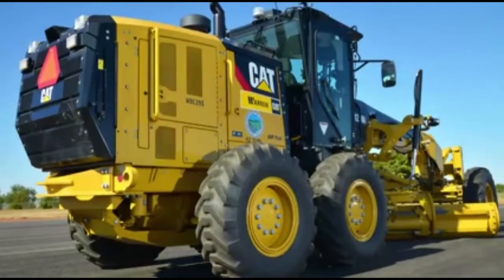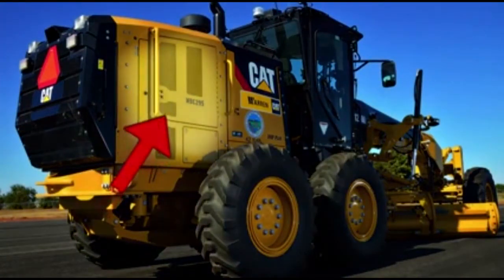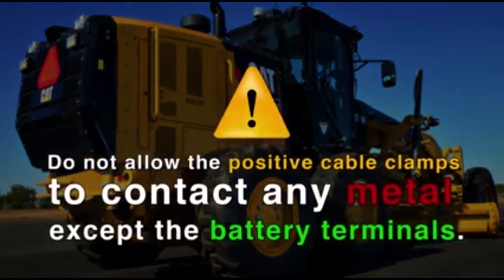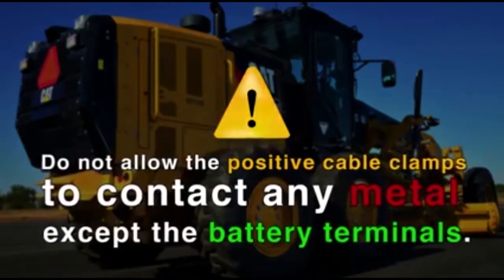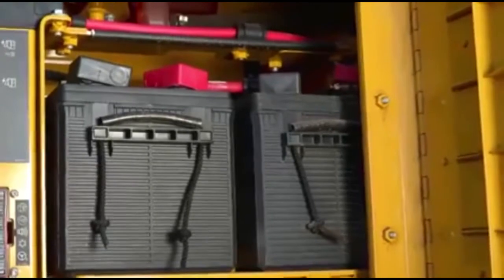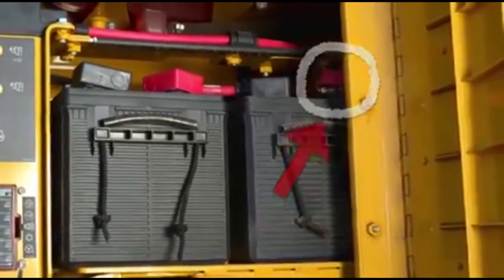Use the terminal that is connected to the starter solenoid. This battery or battery set is normally on the same side of the machine as the starting motor. Do not allow the positive cable clamps to contact any metal except the battery terminals. Connect the other positive end of the jumper start cable to the positive cable terminal of the charging battery.